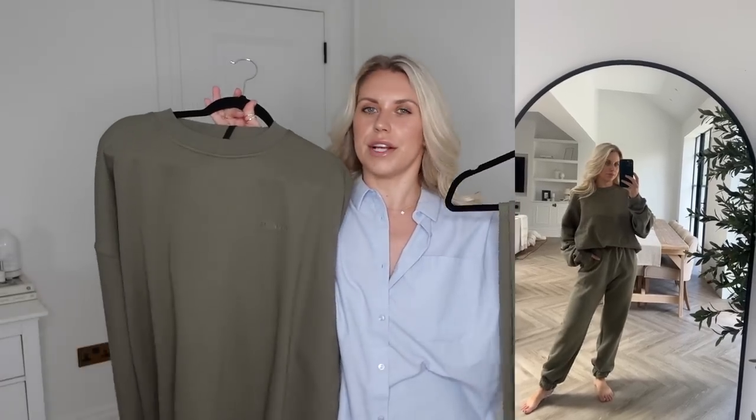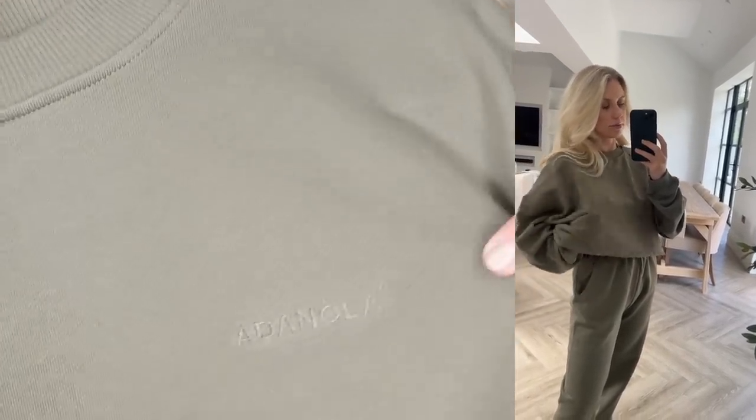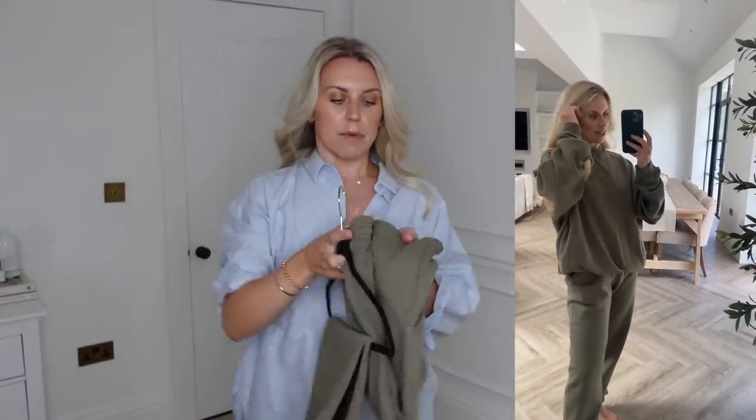The other Adanola set is more plain — less of a statement logo. I love the color; it's a gorgeous olive/khaki. I got the oversized sweatshirt in XL and the branding is just subtle embroidered stitching. The bottoms I got in a large — they are oversized and I feel like for comfort at home, working from home, or going to the cinema, I'll just keep these and enjoy being super comfy in a nice matching set.